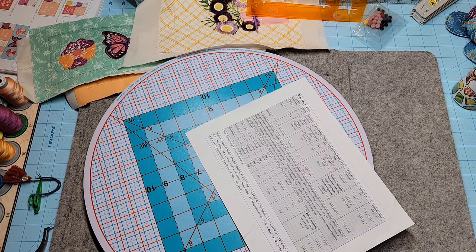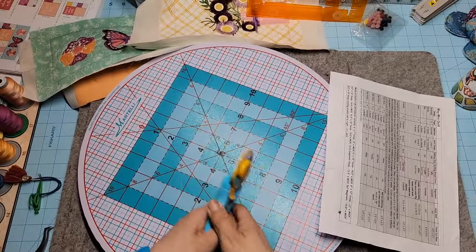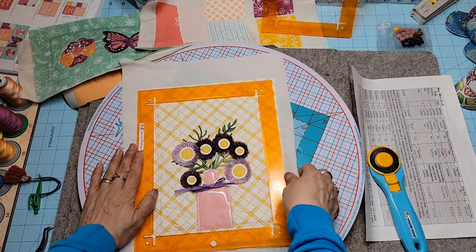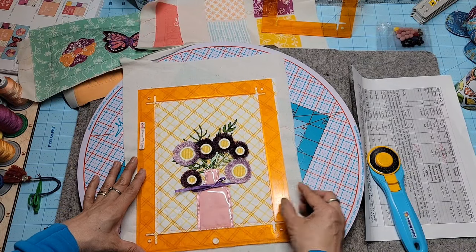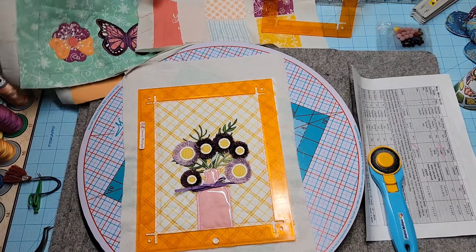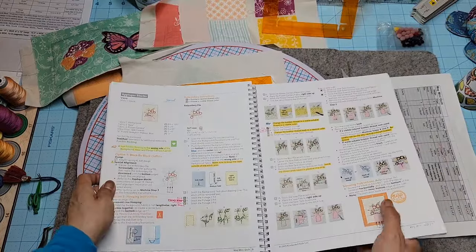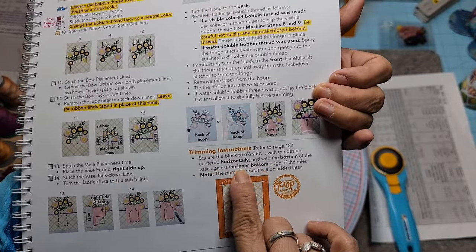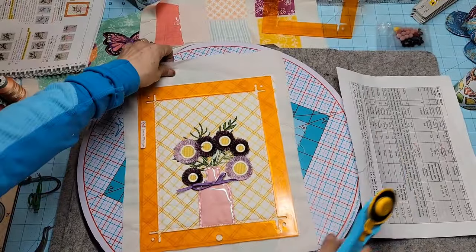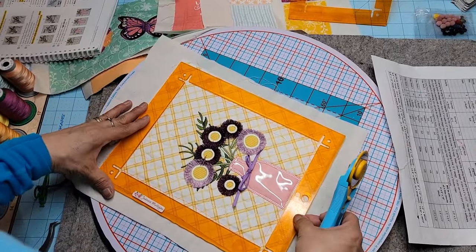Let's get cutting. I like using a rotating mat — that way you can leave your piece down and don't have to reposition your hands and ruler. This one we're going to trim to six and a half by eight and a half, so frame it as best you can with your Pop ruler. The instructions say to center it with the bottom of the vase against the inner bottom edge of the ruler, so that's my vase right there against the edge of the ruler, and then frame everything else.